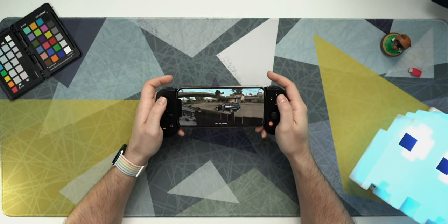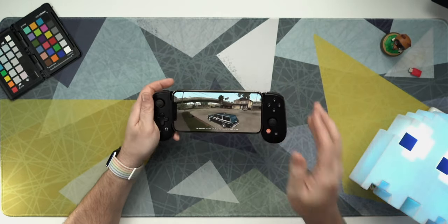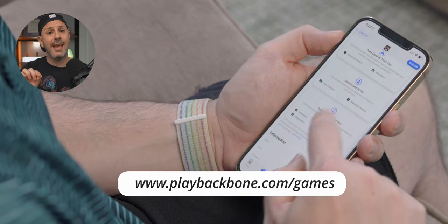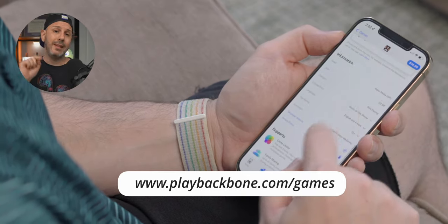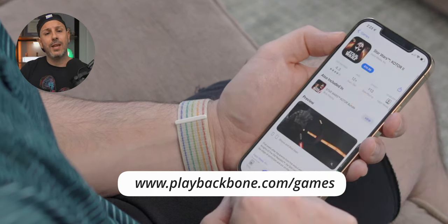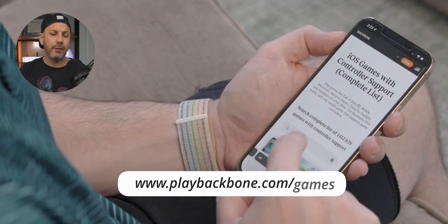If you're thinking, 'Hey, this Backbone One looks really cool — I wonder if it works with my game,' you're not alone because that is my number one asked question. I can't tell you which game it does work with definitively — there are so many games in the App Store it would be impossible. Thankfully, Backbone has already gone to the trouble and identified every game that works with the Backbone One. There's a link I'll put down in the description. You can visit that link on your iPhone and see what games are supported just by searching for the title.